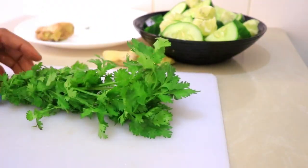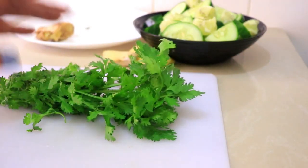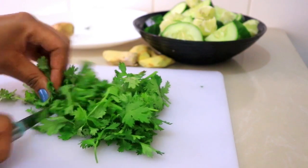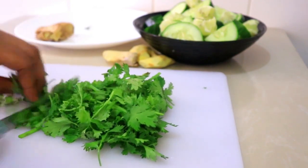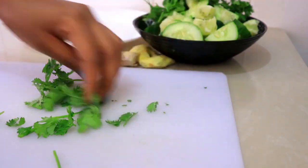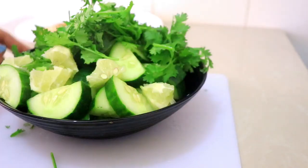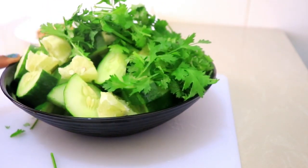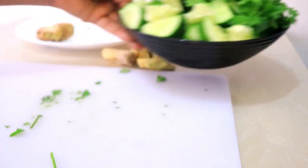Then I'm going to add the cilantro — it's about one bunch. I'm just going to chop it up and blend it all together. For blending, I'm going to add two cups of water and just blend everything.